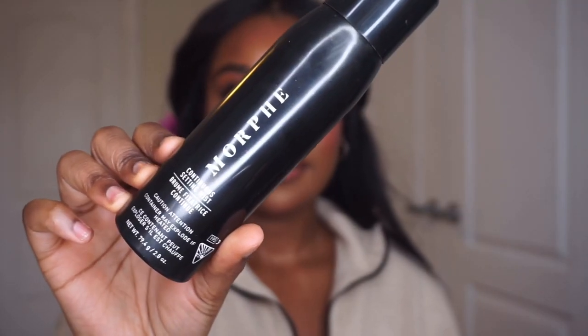Setting sprays — notice I said sprays. The first one I like to do is MAC Fix Plus and I drench my skin in this. Then I follow with my Morphe Continuous Setting Mist. And yeah, that is my everyday makeup look! I hope you guys enjoyed — please stay tuned for more videos, don't forget to like, comment, and subscribe, and I will see you guys in my next video.